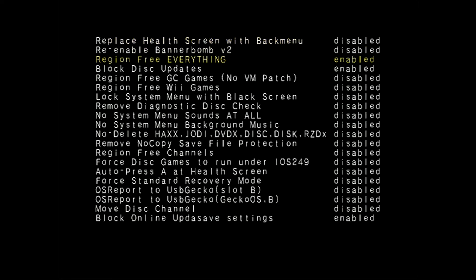The three things I recommend enabling are: 'Region Free Everything', 'Block Disk Updates', and 'Block Online Updates'. At the bottom there are other things you can play with — you can replace the health screen with a back menu, there's an old banner bomb you can enable, or set just Wii or GameCube games as region unlocked.